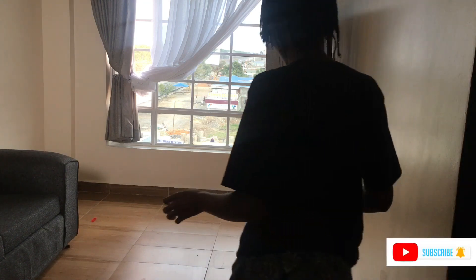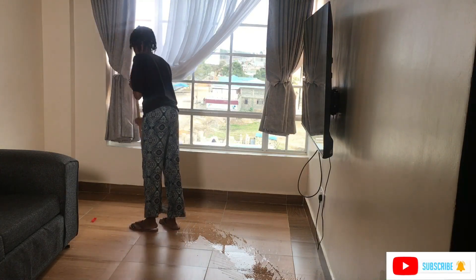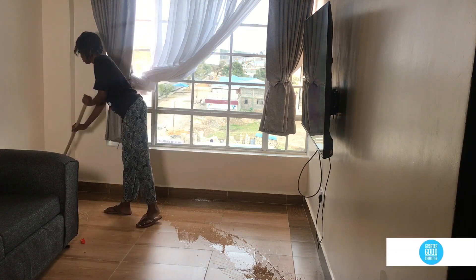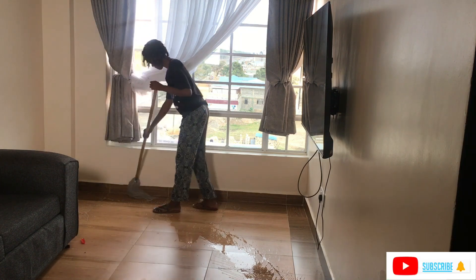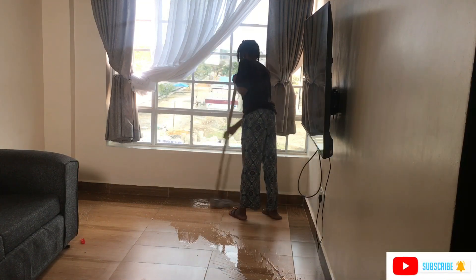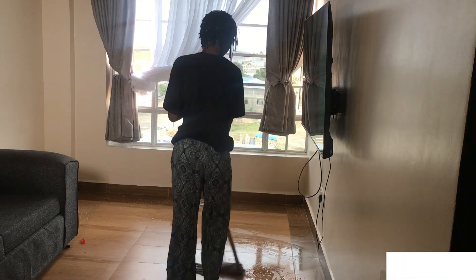Let's wet the floor first before we start mopping. Pouring some water and cleaning. A few of my son's toys are all over the place — I cannot control that.